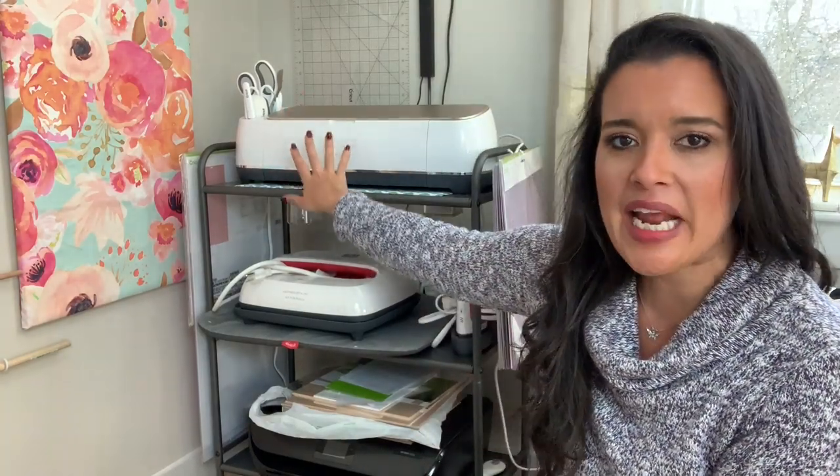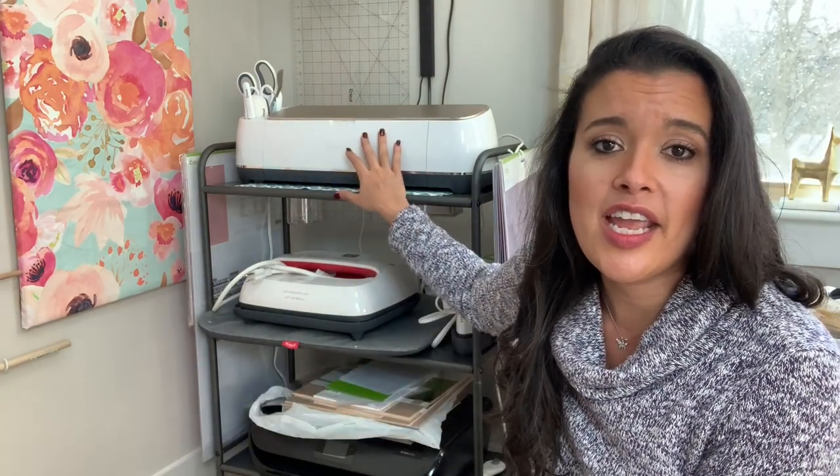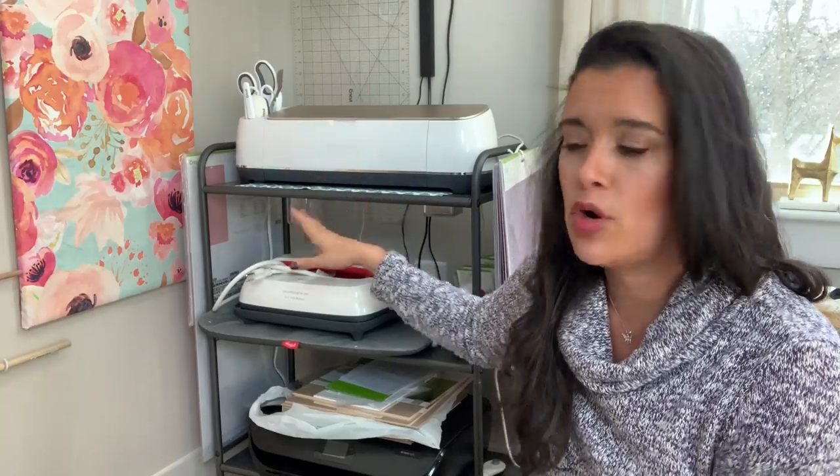Today's sewing room organization video is for all my Cricut girls and guys out there. This is my Cricut station, and I am so proud of this — probably more proud of this station than anything else, because this is the area where things were wreaking the most havoc in my sewing room.